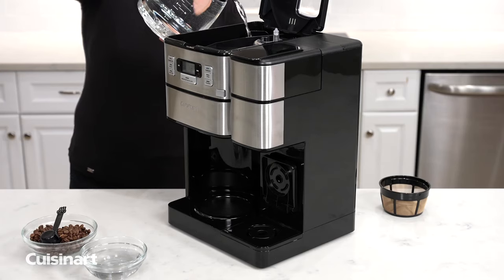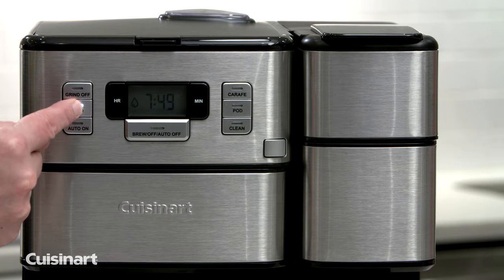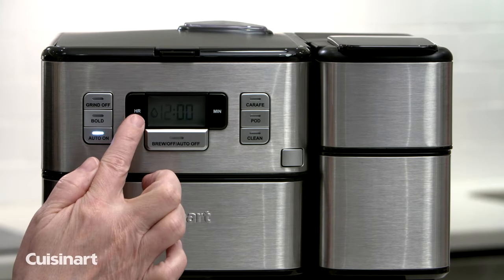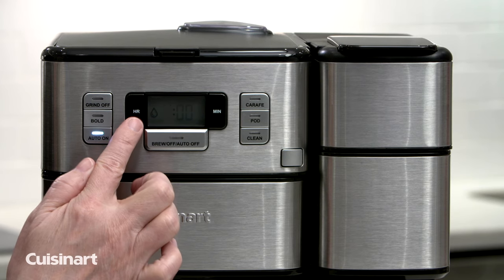The Coffee Center Grind & Brew Plus features a 64-ounce water reservoir with water level indicator window, bold brew strength feature, auto on and off, brew pause, self-clean feature, ready-alert tone, and 24-hour automatic programmability.